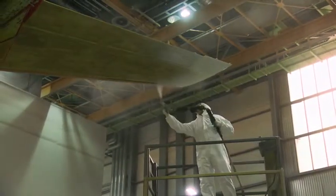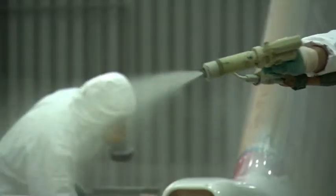Next, we apply a greyish-white intermediate primer. It makes sure the topcoat bonds and also forms a part of the protection against corrosion.